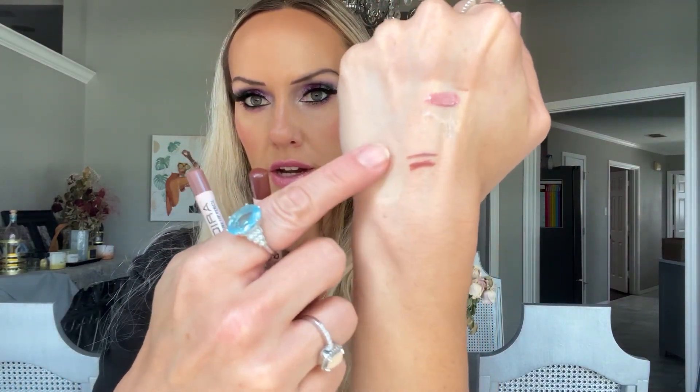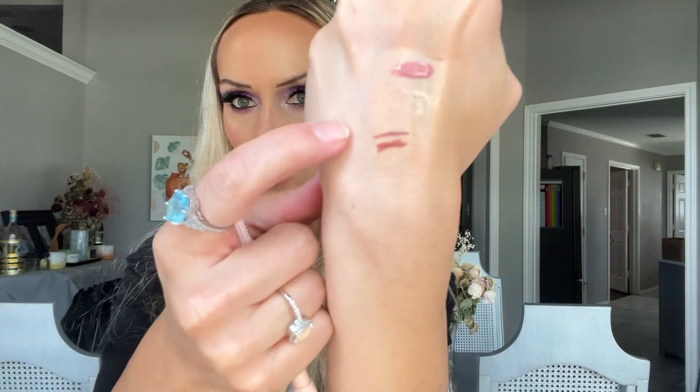I also got two lip liners — Sandy Brown and Sun Stone. These are the kind you have to sharpen. Sandy Brown is very pigmented and cooler toned, while Sun Stone is a little bit warmer. They're really pigmented; I think those are going to be great.